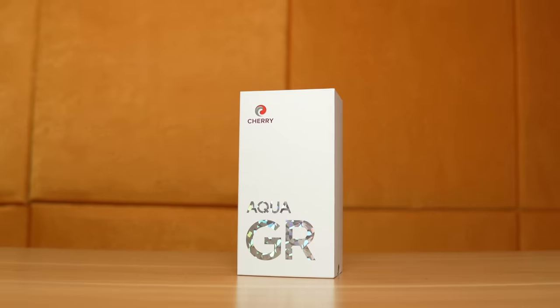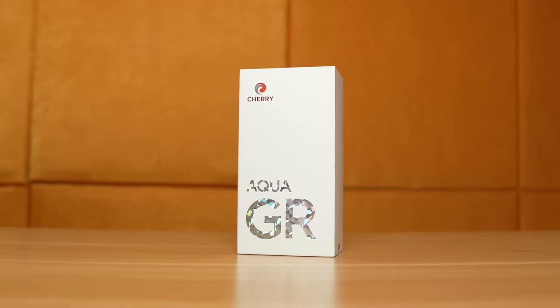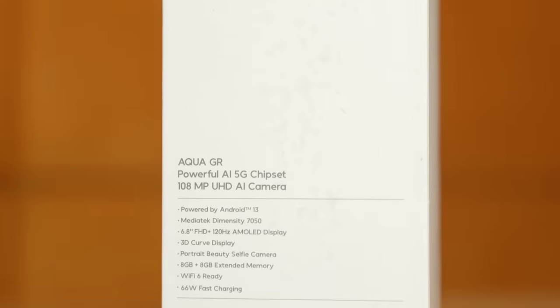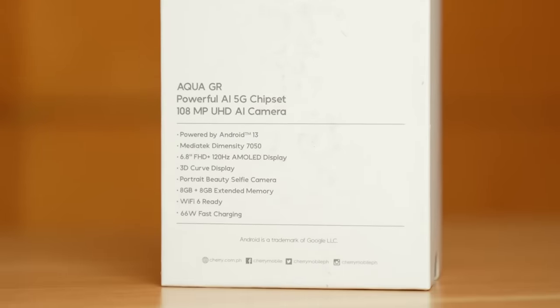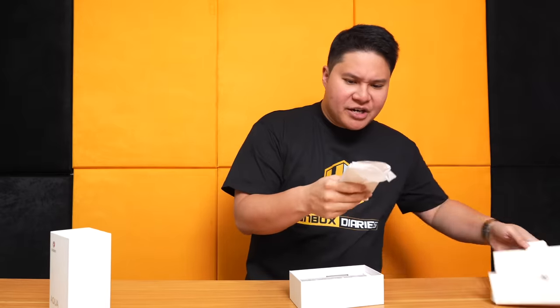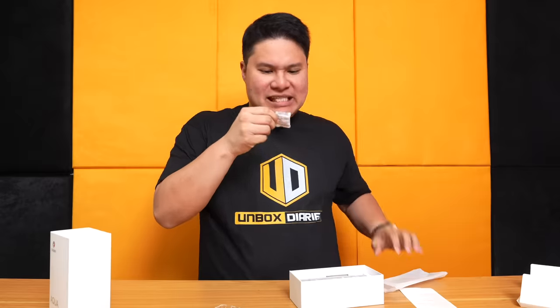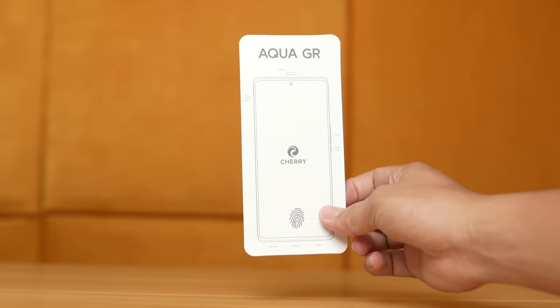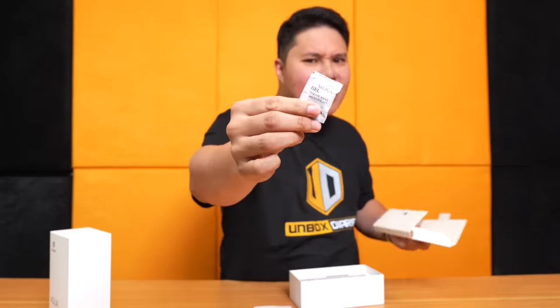So ito na. Sa sobrang ganda ng phone, doon lahat napunta yung budget — kasi sa box, medyo simple lang yung box. Before kasi si Cherry Mobile, marami siyang cover na sobrang ganda and flashy. But this one, very simple lang po yung box niya. Here's what's inside: the SIM card pin, and underneath, the jelly case with nice cutout. May kasama siyang silica gel and quick start guide. May isa pa siyang silica gel — kaya pala medyo tinipid yung kanyang box, doon napunta sa silica gel. Here's the phone.